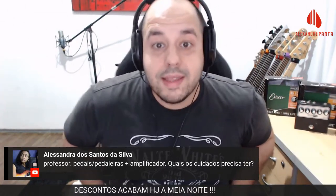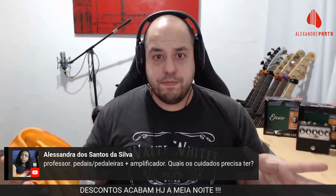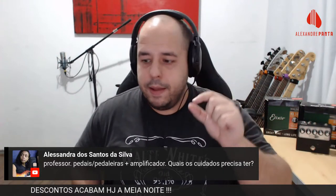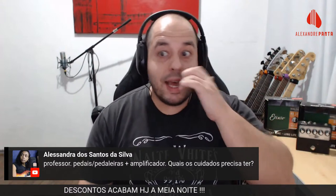Vou mostrar o cronograma do curso. A pergunta da Alessandra sobre cuidados com pedais e amplificador: pano seco, sempre tira o pó, guarda em local fechado, não deixa muito perto do sol. Se o pó vai juntando dentro dos jacks começa a dar problema de contato — Osmar Contato. Paninho seco, guarda certinho, não deixa cair. Super simples.